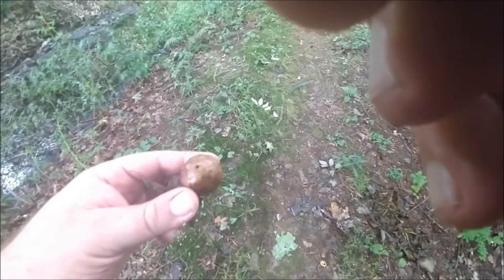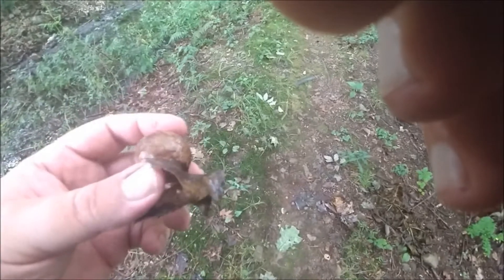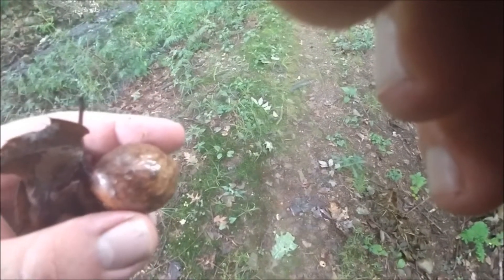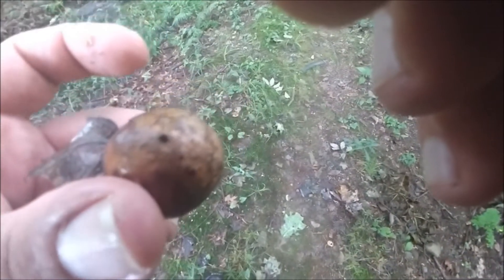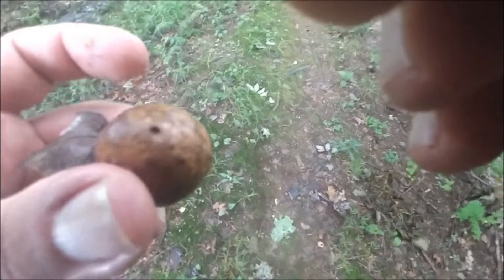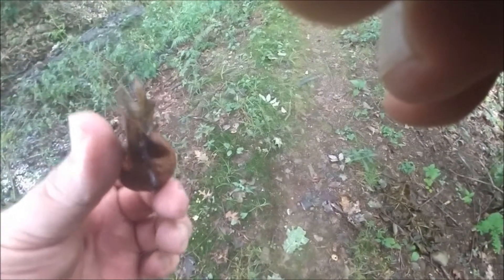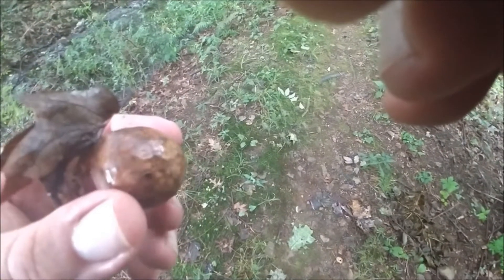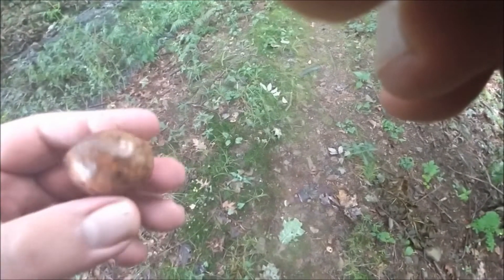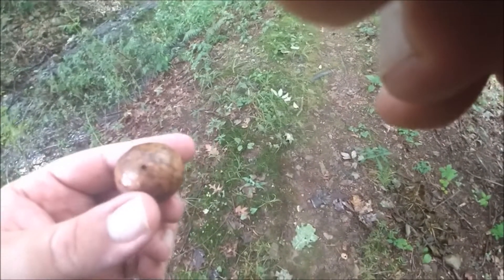Another thing I found on the forest floor is this old leaf gall. You can still see the leaf attached to it. This grew as a growth on the leaf, and insects grew inside it. As you can see by that hole, that's where they ate their way through and emerged into the environment. While they were eggs and growing, they were actually siphoning nutrients through the leaf and the tree to sustain their larval stage. Then, as adults, they emerged through the hole and left to begin to repeat the process.